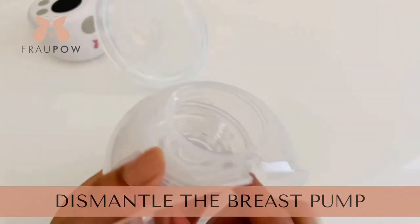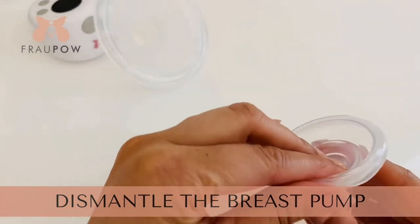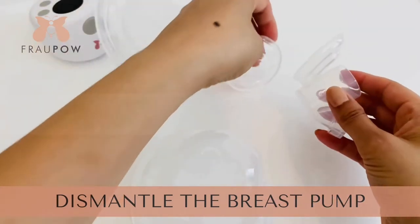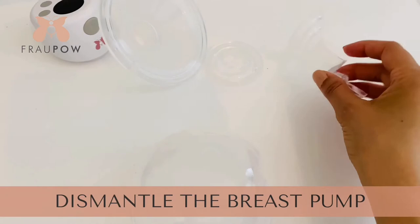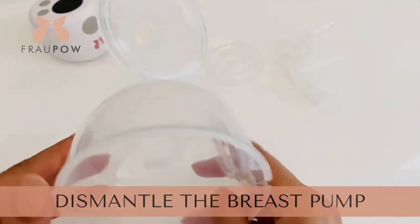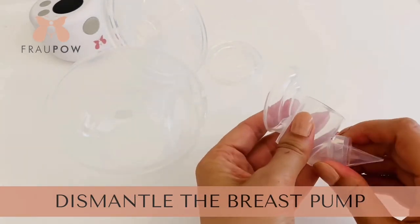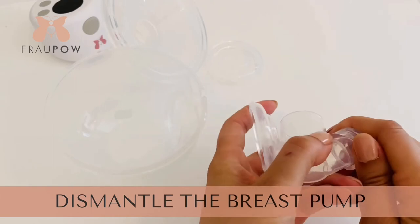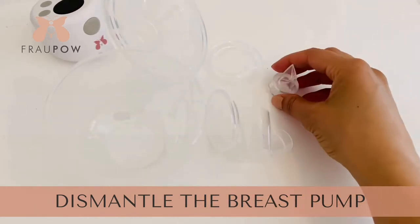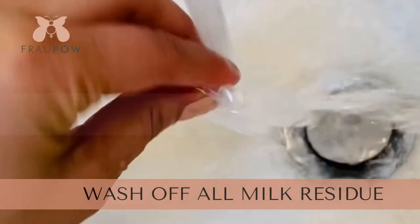Then we have the linker in the middle, so we need to take that out of the collecting cup. It has a silicone shield as well, so we need to remove that. Then you have your milk collecting cup — the milk goes into this cup here. And then just one last piece to remove: the valve, the anti-backflow valve. That prevents the milk from going back up into the linker.